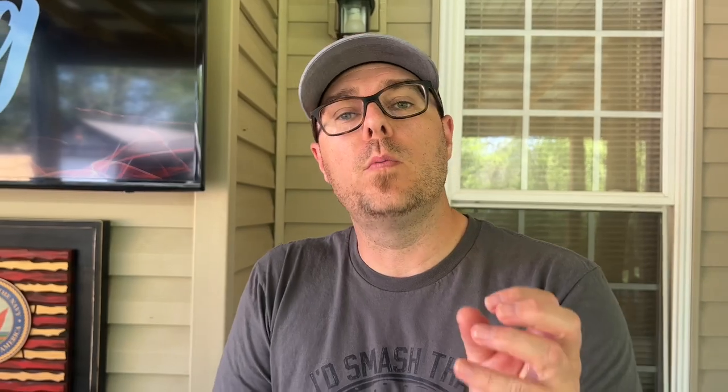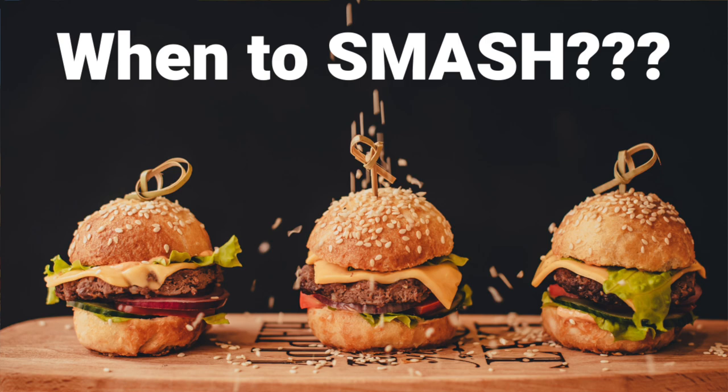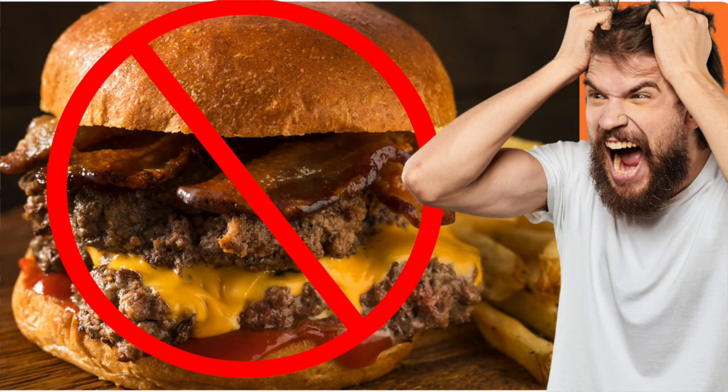We all know the popularity of a smash burger, but there's a problem with some people who have this notion that you should never smash a burger. Why would you smash a burger? You create a dry burger. The only way to have a burger is thick. It's a cardinal sin to smash a burger — although kind of correct, it's completely wrong.